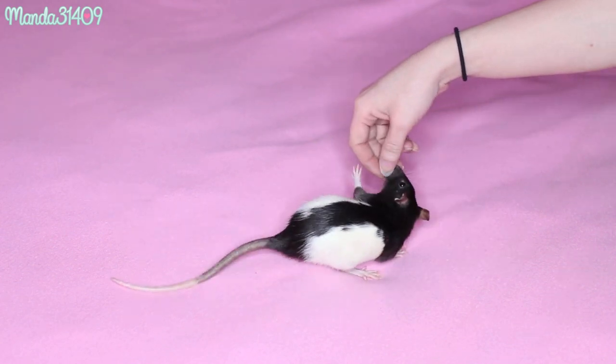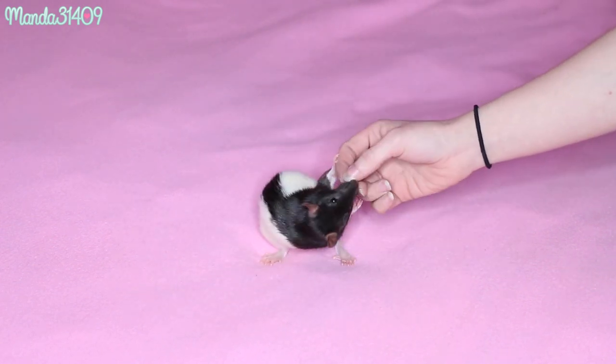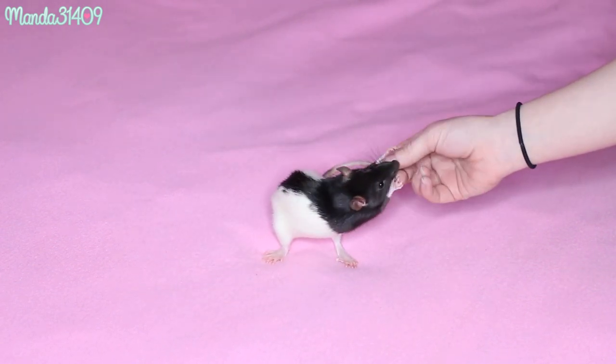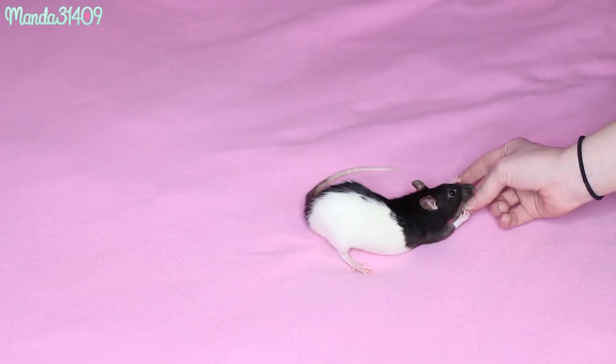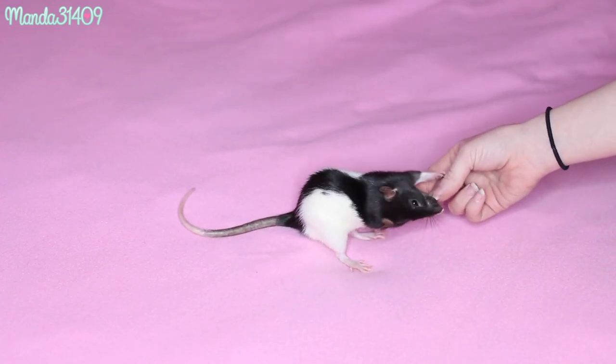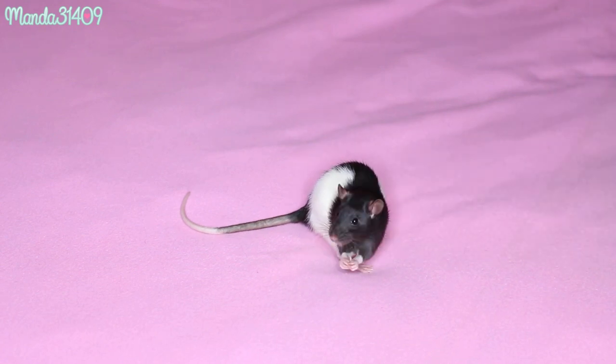Hey dolls! Today we are going to work on a little rat training video. I'm going to teach you guys how you can teach your rat basic tricks such as rolling over, spinning, walking on hind legs, and jumping into your hand.